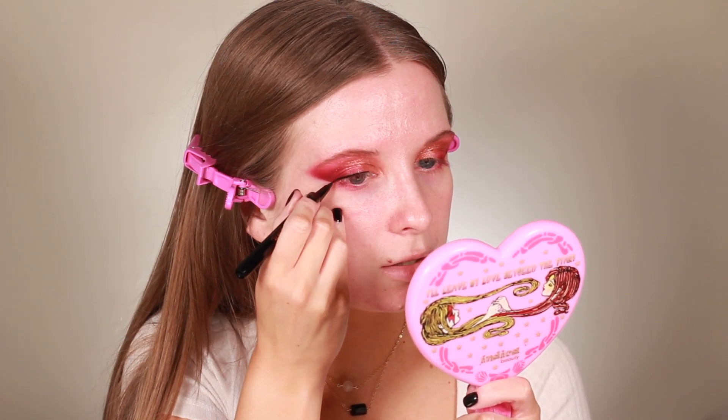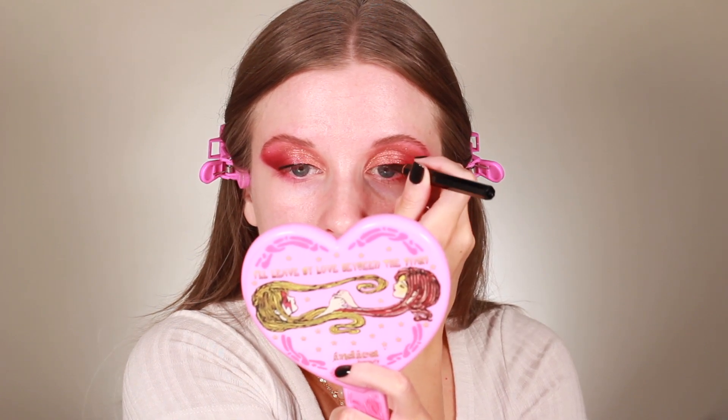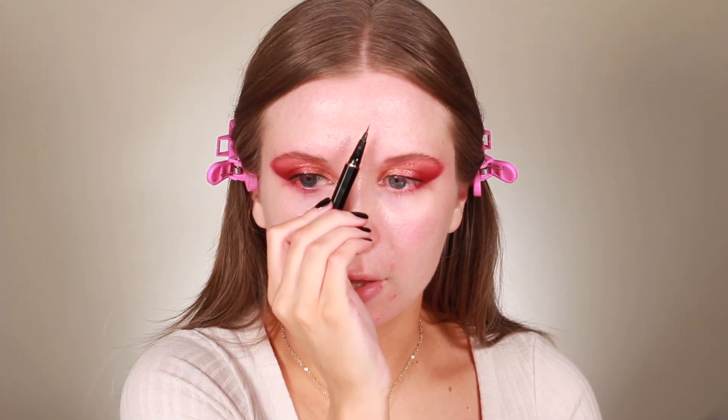I really like this liner because it glides on so easily — there's no tugging of my eyelid and no patchiness. Because the felt tip is so fine, it's super user-friendly. I have very shaky hands so I get nervous with liquid eyeliner, but because this tip is so thin I have a lot of room in case I make errors, which I really appreciate.